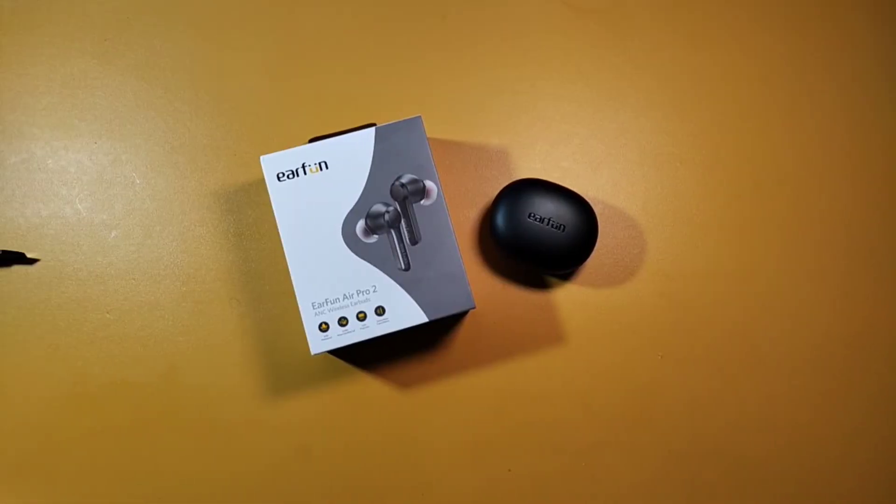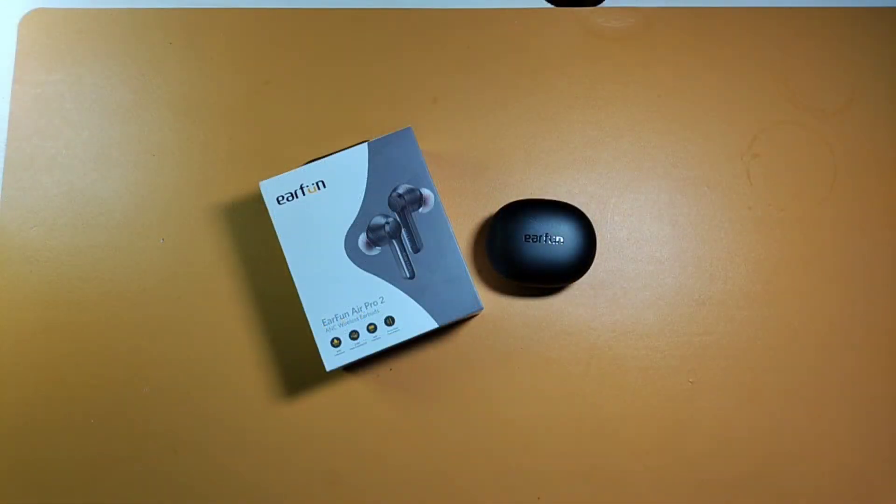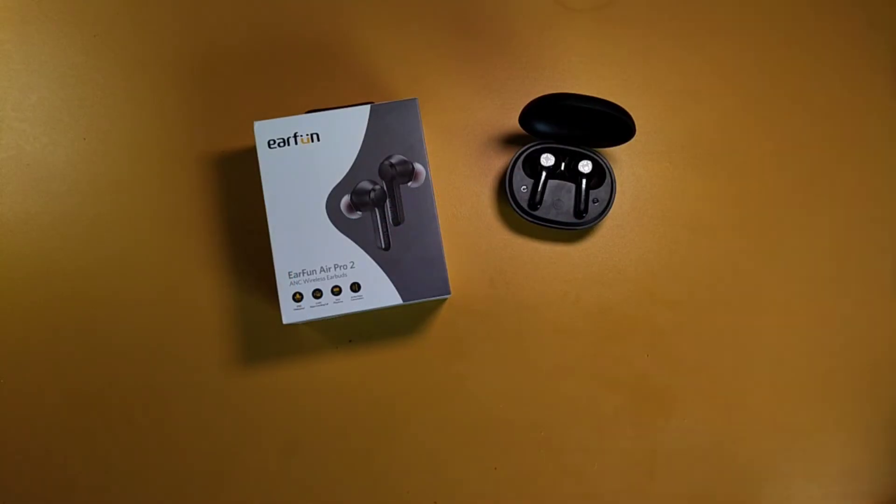This is a mic test of the Earfun Air Pro 2 mics in a quiet environment. Testing one, two, three. Testing one, two, three.